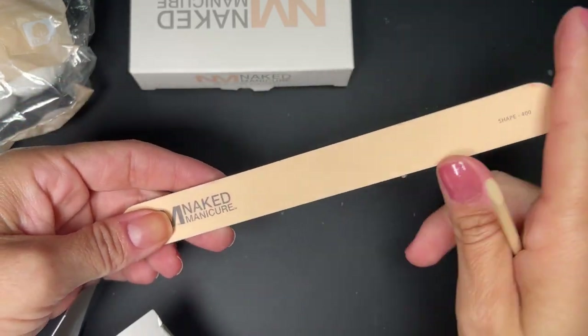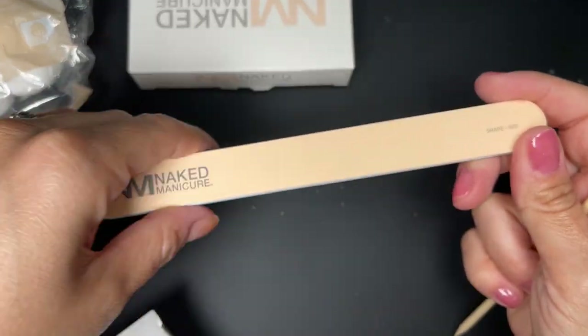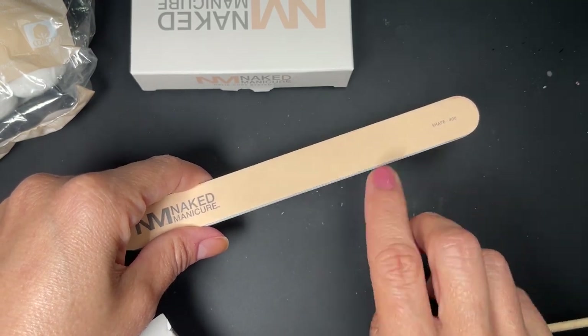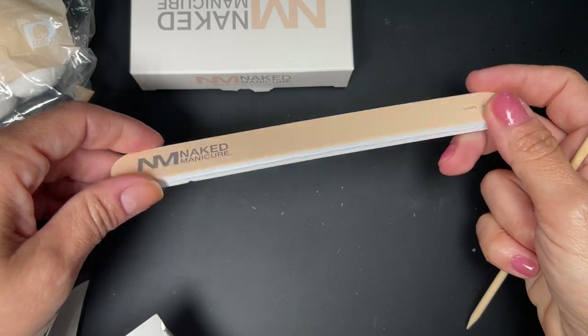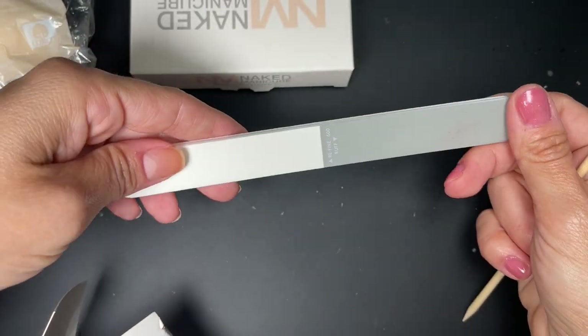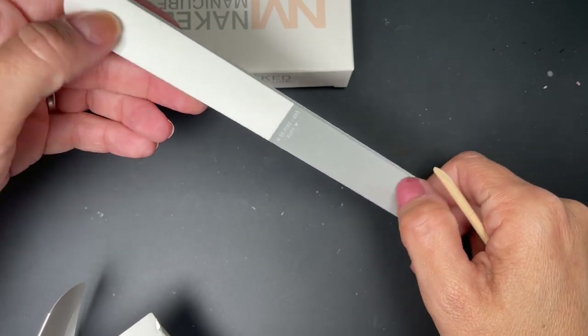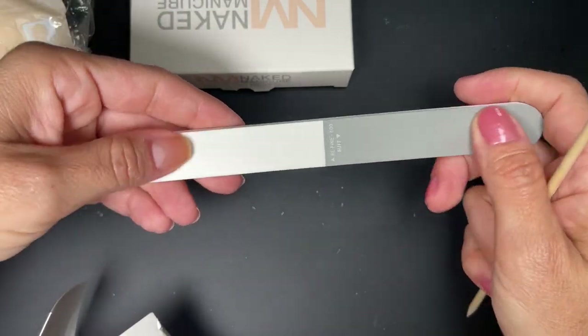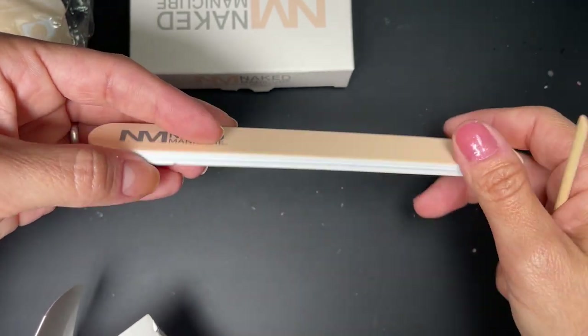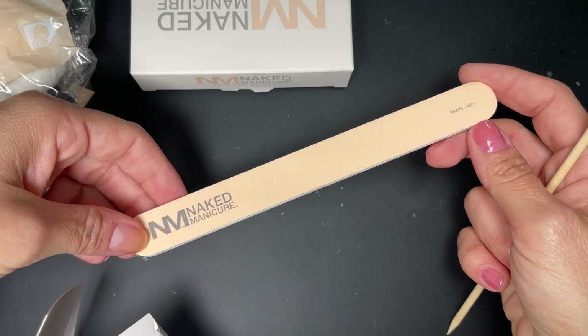I really like this file. I actually keep one of these in my office because I don't want to bring my glass file up from my nail room. It feels really nice — the grit is very fine and nice for the natural nail. It has a refined buff side and another side that's 600 grit, which is even finer. So this is very much designed for the natural nail.